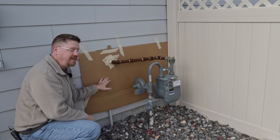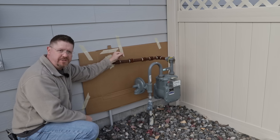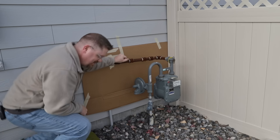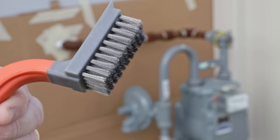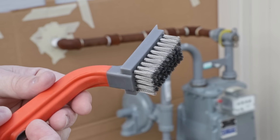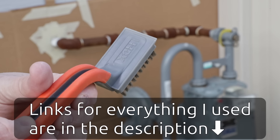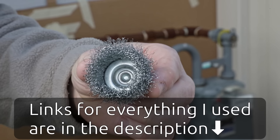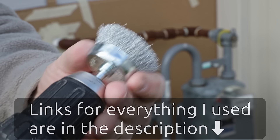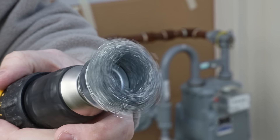With the siding all masked off, we can get started by mechanically removing as much of this rust as possible. Once we've removed as much as we can mechanically, we'll get into some chemical ways to remove it. The first tool I'm going to try is what I like to call the devil's toothbrush — it's a steel brush, fairly small. And if you don't want to put that much elbow grease in, you can pick up a wire brush that goes into your drill and spin it to remove the rust on the pipe.